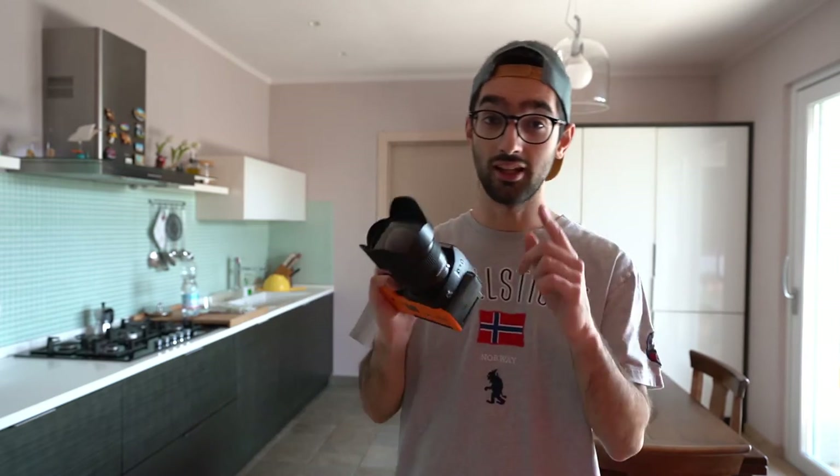Hey, how's it going? Welcome back to the channel. Today I will be showing you how to do product photography with basically no equipment, and my good friend editor Gabi will edit them and show you how to do it. See you then.